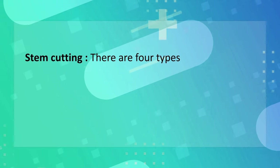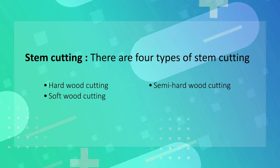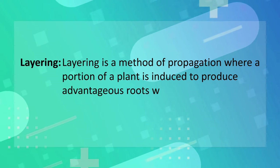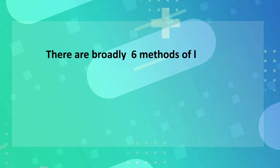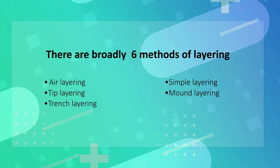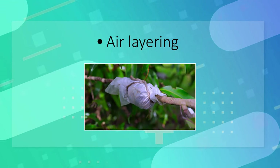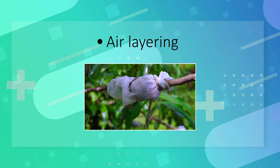Stem cuttings are also of four types: hardwood cutting, semi-hardwood cutting, softwood cutting, and herbaceous cutting. Layering is a method of propagation where a portion of the plant is induced to produce adventitious roots while it is still attached to the mother plant. There are broadly six methods of layering: air layering, simple layering, deep layering, mound layering, trench layering, and serpentine layering. Out of these, the most commonly used method is air layering.